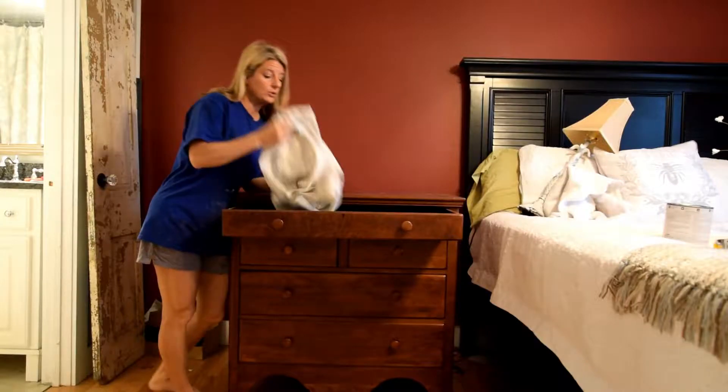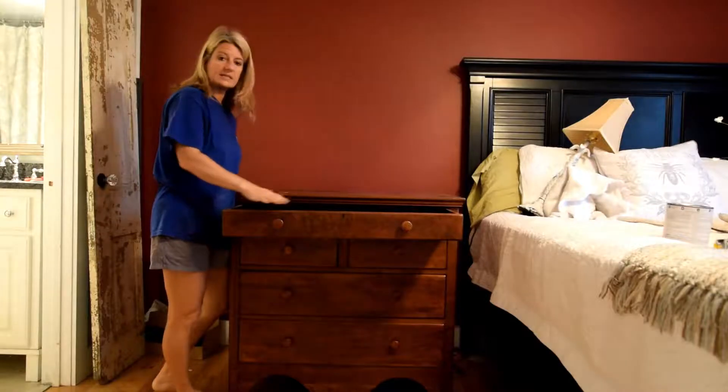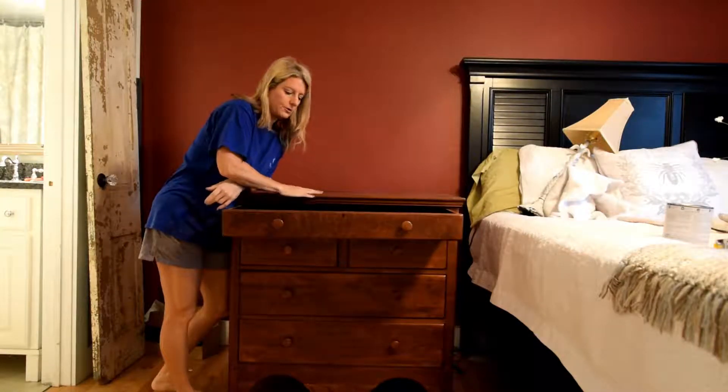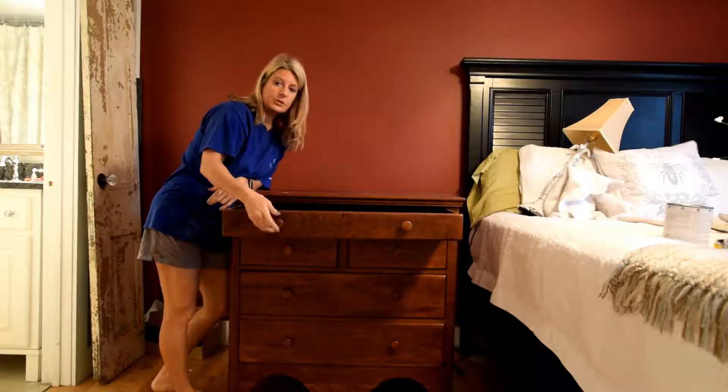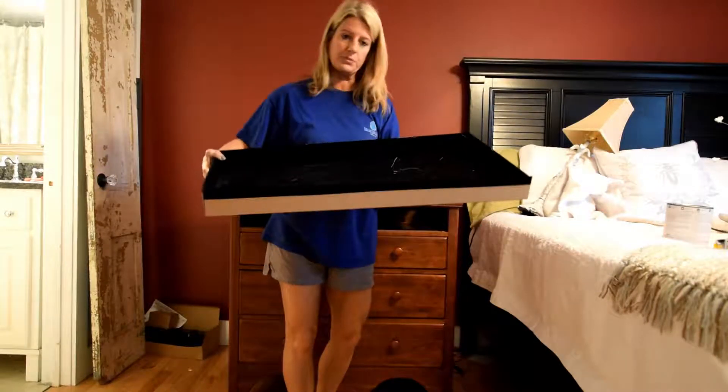The first thing I'm going to do — I've already wiped it all down and cleaned it up just using a damp rag, just to kind of get the dirt off of it. The next thing I'm going to do is take all the knobs off. And this is the insert that I'm going to be refinishing with that fabric.